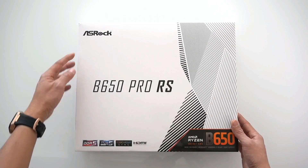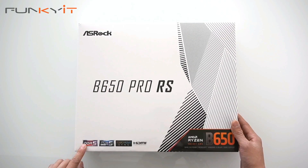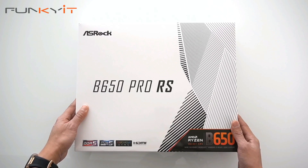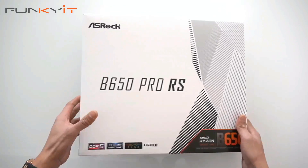Let's do a quick unboxing of the ASRock B650 Pro RS motherboard. It supports DDR5 RAM and comes with a PCIe Gen 5 slot for your SSD, Polychrome Sync, and HDMI. Let's take a look inside the box.